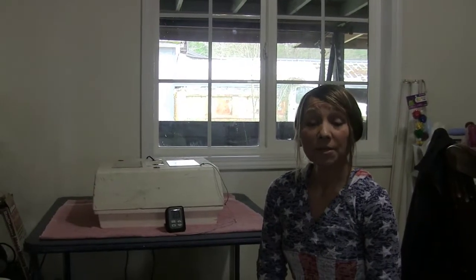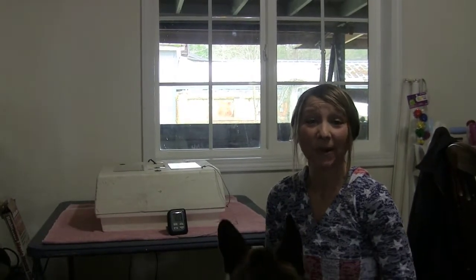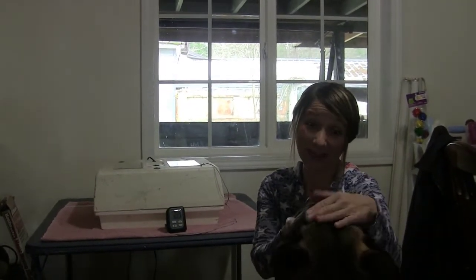Hi guys, welcome to my channel. My name is Shelly and I'm a mom, wife, farm girl, and a dog owner as you can see.